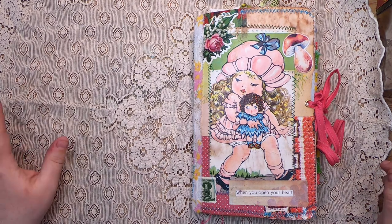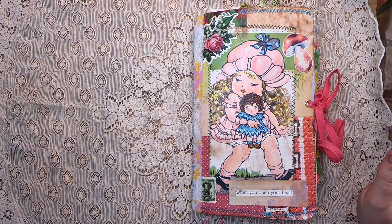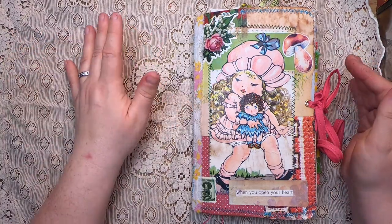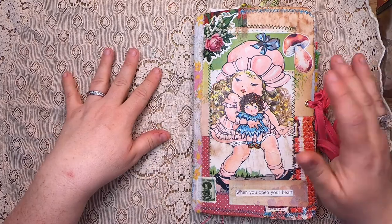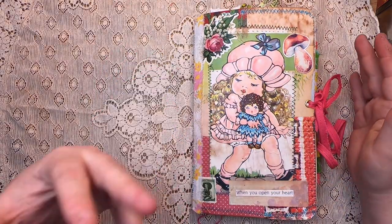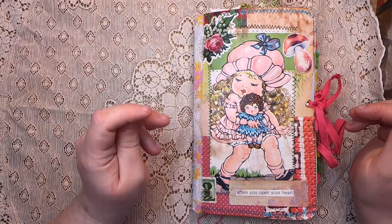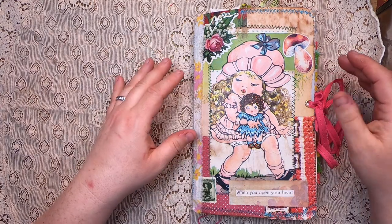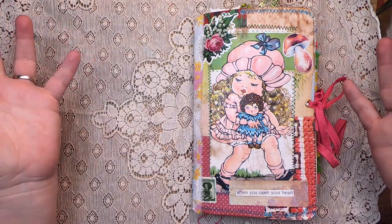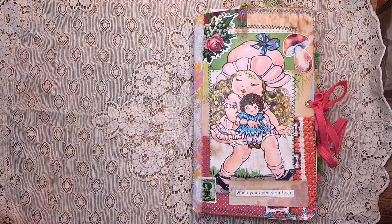Hi everyone, it's Cindy, welcome back to Studio Lou. We're here today with episode 17, the final episode in the Flea Market Style Traveler's Notebook make-along series. If you missed this series, you can find it in my playlist under the same name. You can find me on Etsy as Studio Lou as well. All my social media information is linked down below, and I'd love it if you subscribe. Let's get into the flip-through of this journal!